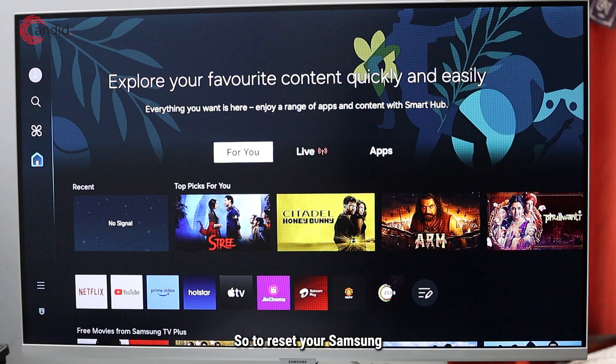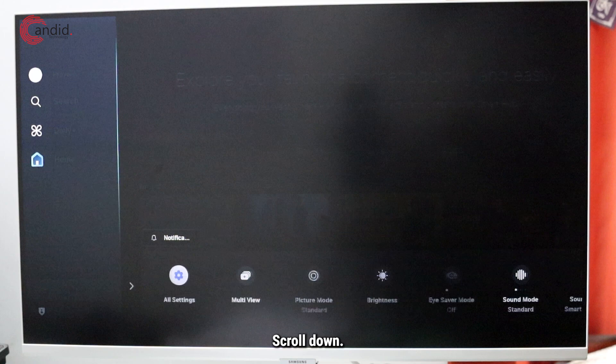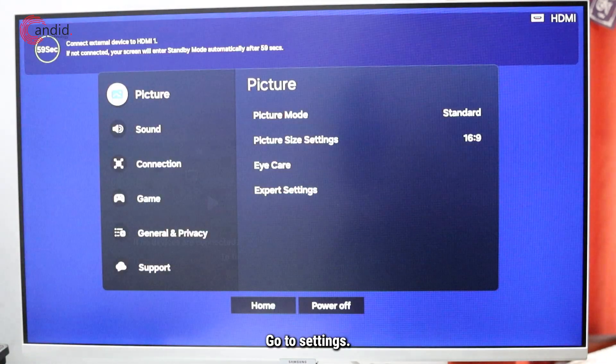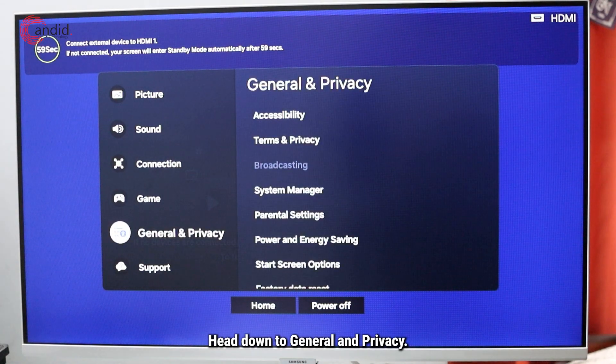To reset your Samsung smart monitor, just head over to settings, press the left navigation button, scroll down, go to settings, select all settings, and then head down to general and privacy.